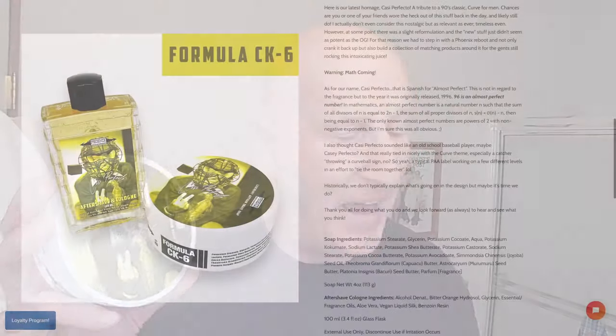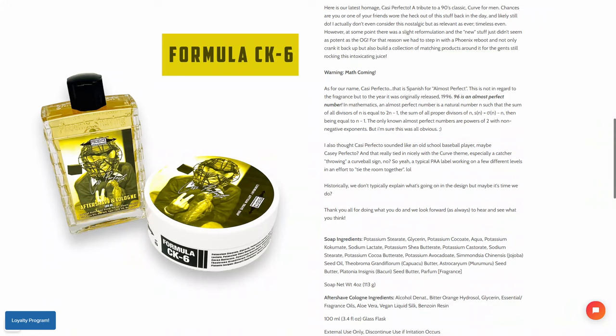Definitely, this scent is definitely in that ballpark. As they write here, here's our latest homage: Casi Perfecto — spelled C-A-S-I. A tribute to a 90s classic cologne for men. Chances are you or one of your friends wore the heck out of this stuff back in the day, and likely still do. At some point there was a slight reformulation and the new stuff just didn't seem as potent as the original. For that reason, they had to step in with a Phoenix Reboot and crank it back up, building a collection of matching products around it.